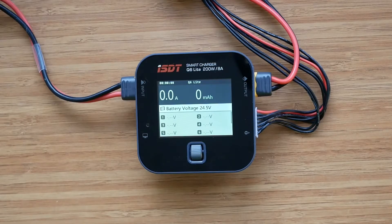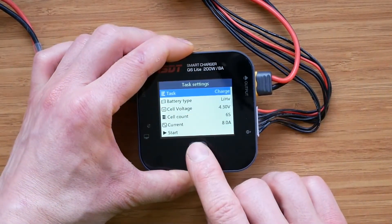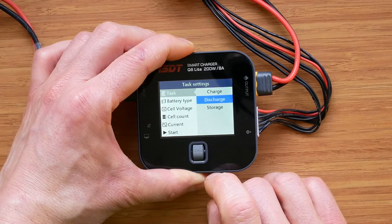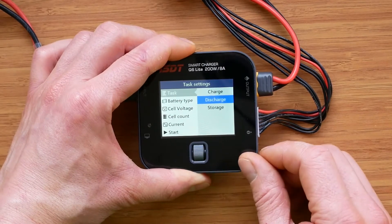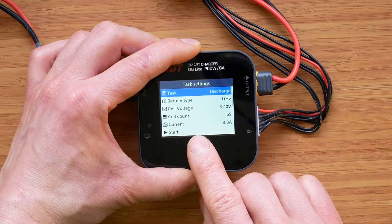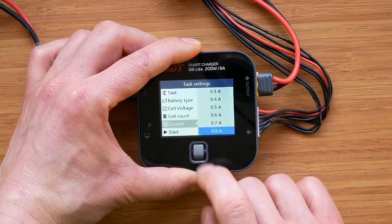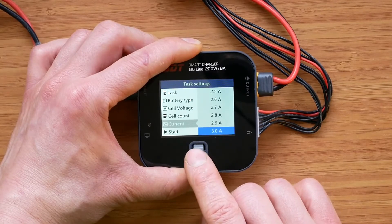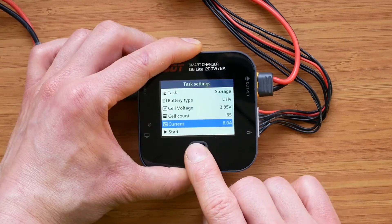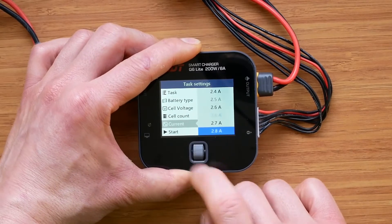Speaking of software bugs, there's another issue I noticed when discharging or storing batteries. Even though the maximum discharging current is limited to 0.3 amps, when you select the discharge task we can set the current from 0.1 to 3 amps, and when you select storage we can select from 0.1 up to 8 amps.